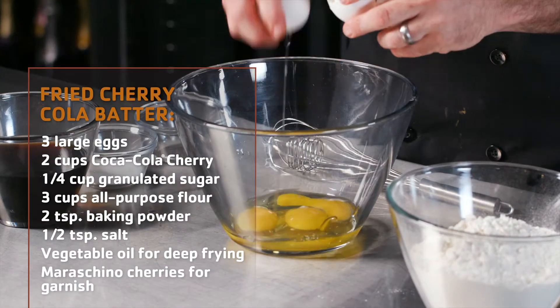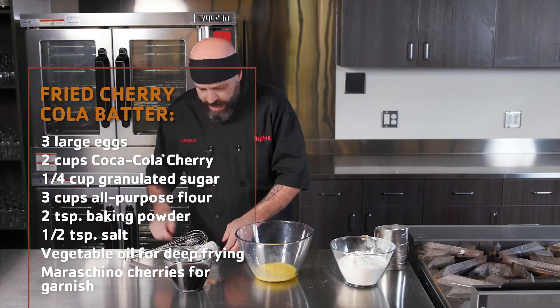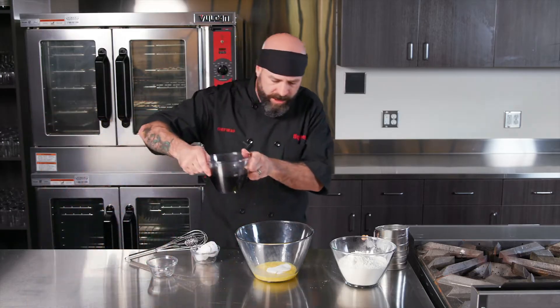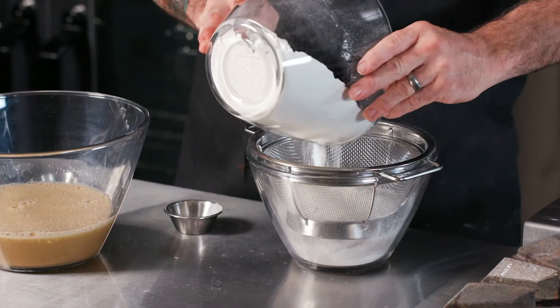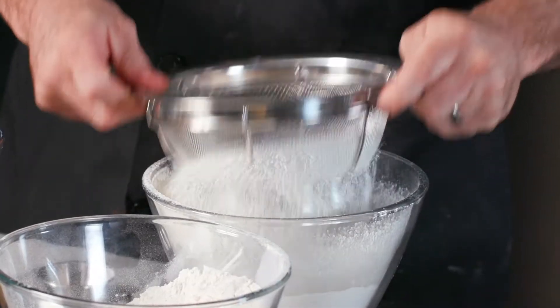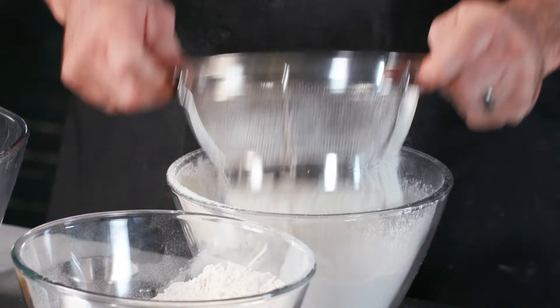Alright, we're gonna move on to the deep-fried cherry cola batter. We're gonna take eggs — don't beat it too much, you don't want to overwork that egg. We're gonna add the sugar, the star of the show, the cherry cola. Just get them nicely incorporated. So we have our flour, a little bit of baking powder, and a pinch of salt to highlight that flavor. Sifting helps incorporate air into the dry ingredients, which ultimately creates a fluffier doughnut hole.